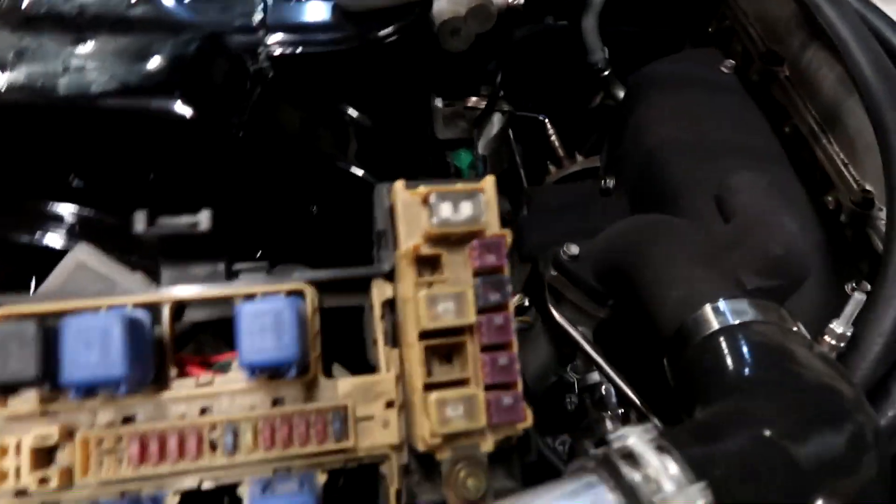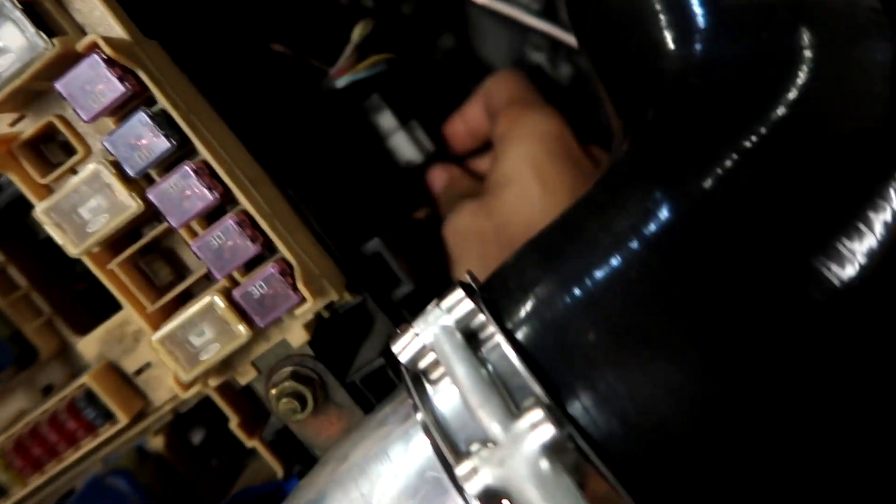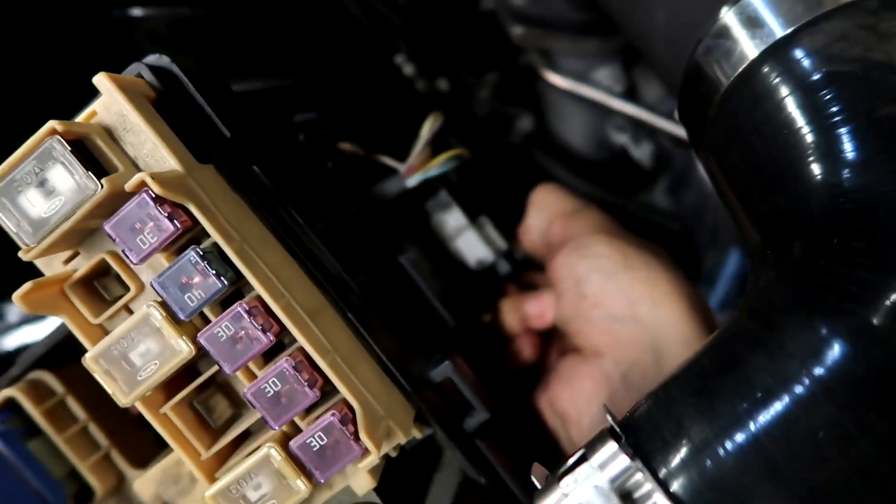I noticed that when I had the car turned on in accessory mode, all the lights were staying on, and I think I found the problem. I think it's because I plugged this wire into the wrong plug connector, so we're going to disconnect this here and that should solve that problem - I think it's for the headlights because I see the same plug on this side. Next thing we need is a shifter.